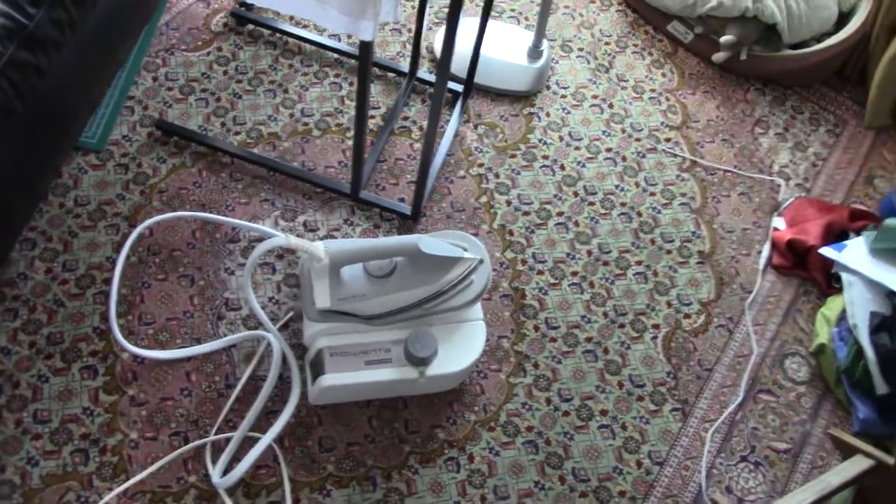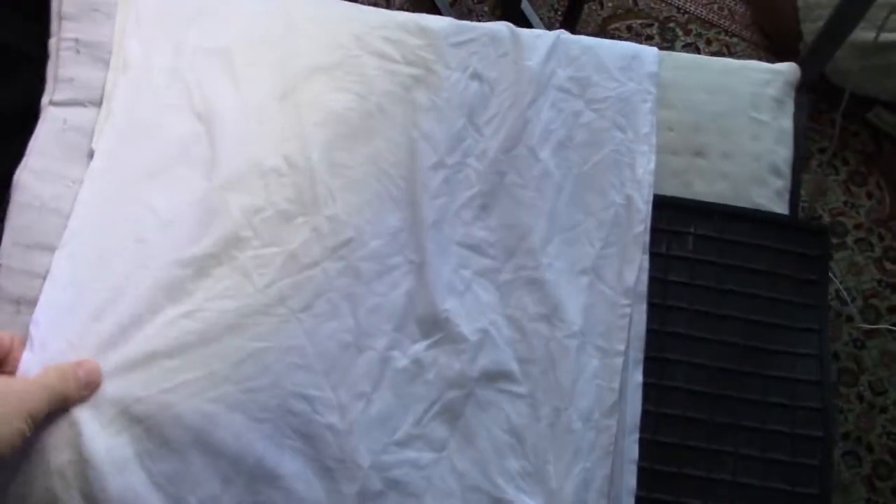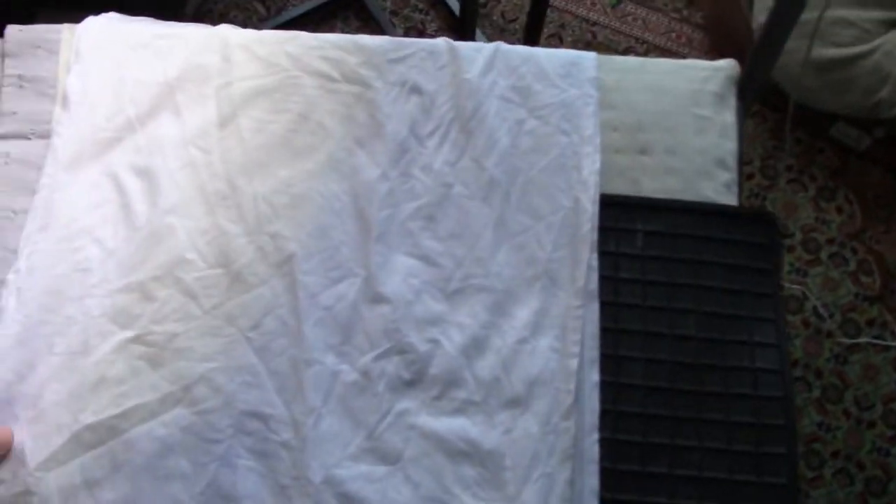Once you're using the iron it matters not, it's really not a problem. However, I figured out that a real basic ancient trick of using a pressing cloth solves the wait period.